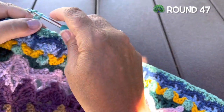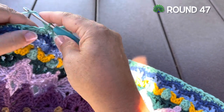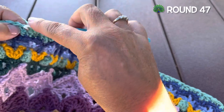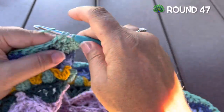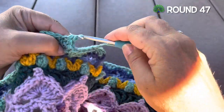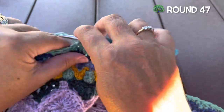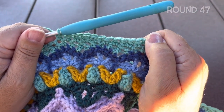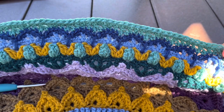Round 47, continuing where we left off: chain one and place a half double crochet in that same stitch, half double crochet in the next stitch, two half double crochet in the next which should be the double crochet two together. Half double crochet in each of the next three stitches. We'll repeat that around: two half double crochet in the double crochet two together, half double crochet in each of the next three stitches. Join to our starting stitch and you can fasten off. 330 half double crochet.